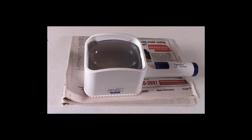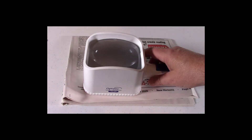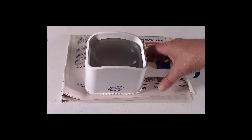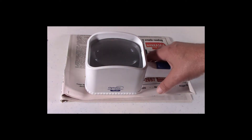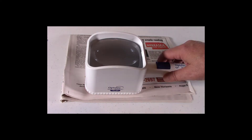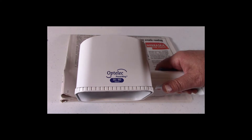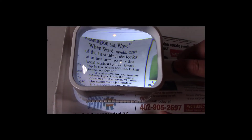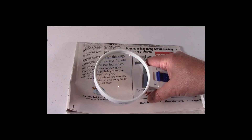The next difference is handheld versus stand magnifiers. A stand magnifier is a lens mounted to a stand which holds the magnifier at the correct height. Holding a magnifier at the correct height above what you are looking at keeps it in focus. Whatever you are looking at is in focus when you are at the proper height, called the lens focal length — the distance between the lens and what you are looking at. This is why people love using a stand magnifier, as it guarantees reading is steady and clear. A handheld magnifier has to be held at the proper height so what is under the lens is in focus.